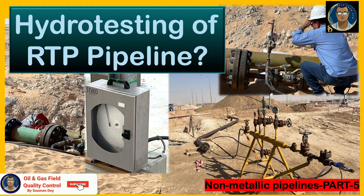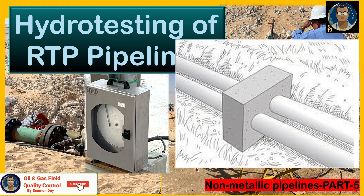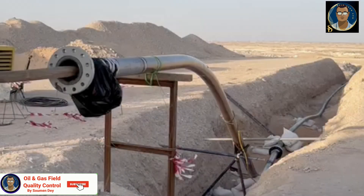Before we go to the hydro test directly, we'll discuss some important points for you to remember or refresh. Pipe contraction is a point to ponder for non-metallic pipelines. If RTP is hydro tested before a rigid riser system is installed, extra care must be taken. If both ends are not properly constrained during hydro test, the RTP will contract slightly, which can lead to problems as rigid risers and RTP may not line up correctly.